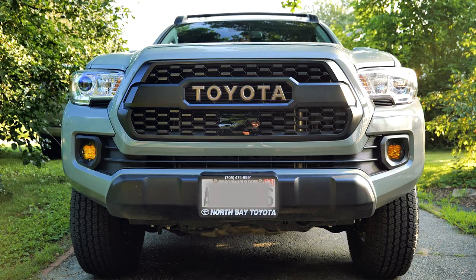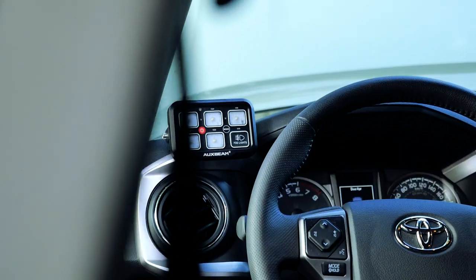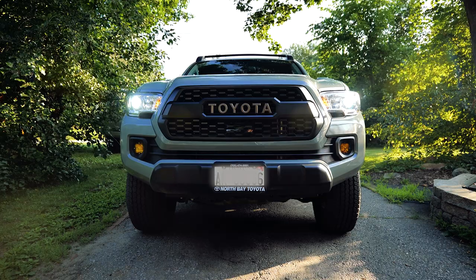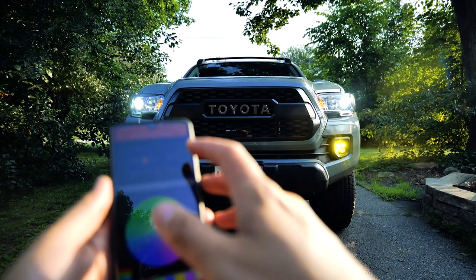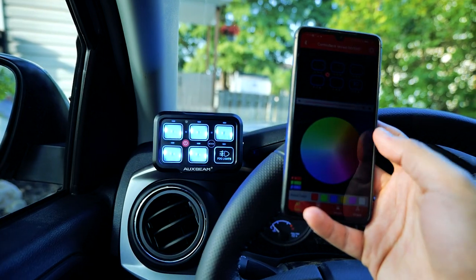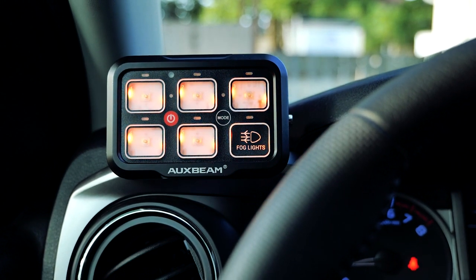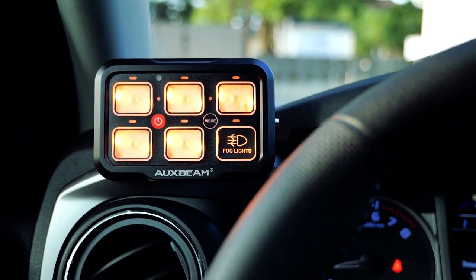Everything is installed and it is looking incredible. It looks factory — out of sight, out of mind — but still easily accessible to work on. One really cool feature with the switch panel is you can use your phone to control it. You can toggle the fog lights on and off, change the color of the backlight to any color in the RGB spectrum, adjust the brightness, and group toggles to work together.